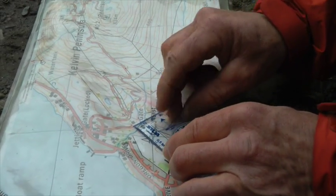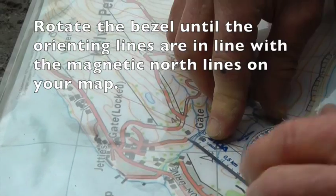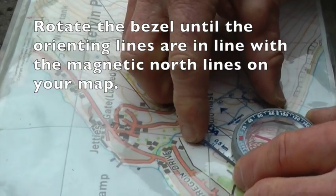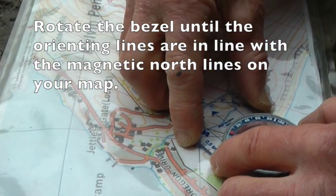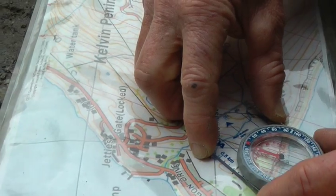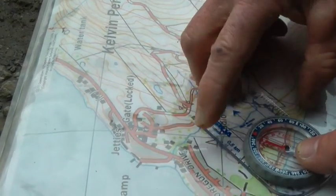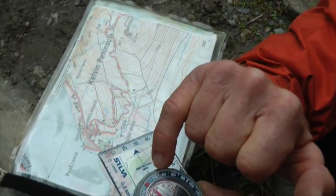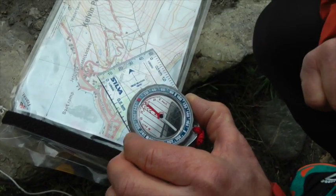All I need to do now is line up the bezel - those orienting lines on the bezel with the magnetic lines that we drew on the map. I just do that by rotating, and there they are. Just check that it's all in line still. Yes, there it is. There's my bearing I need to follow. If I want to read it off, I can see that it's 26 degrees.